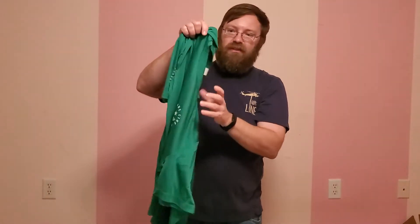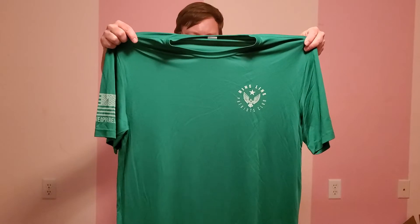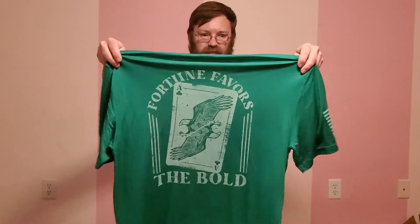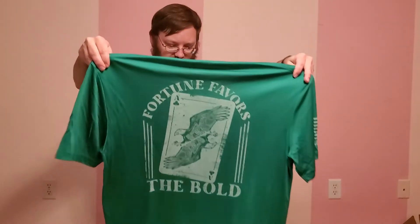It feels a little silkier than a normal shirt. The back says Fortunate Flavors, The Bowl. There you go — hopefully you can see it. I'm trying to get you a good angle.